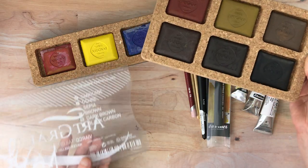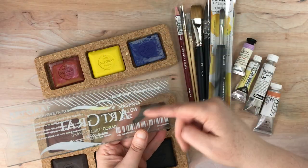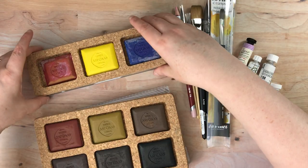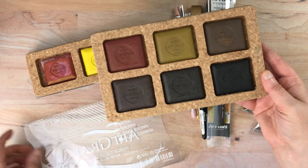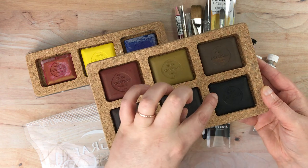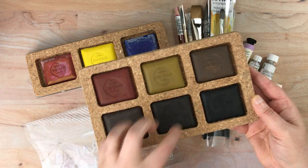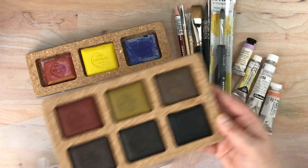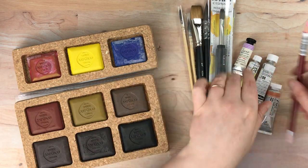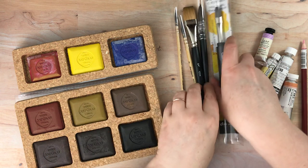With the primaries — just magenta, yellow, and blue — they're going for true primary colors. In theory you could get all the colors you need. The neutral set has sanguine, ochre, sepia, brown, dark brown, and black carbon. I did want to try out the black, which was part of this neutral set, plus it had a lot of really cool-looking colors. I'll swatch these shortly with one of my new brushes, so let me go to the brushes first.